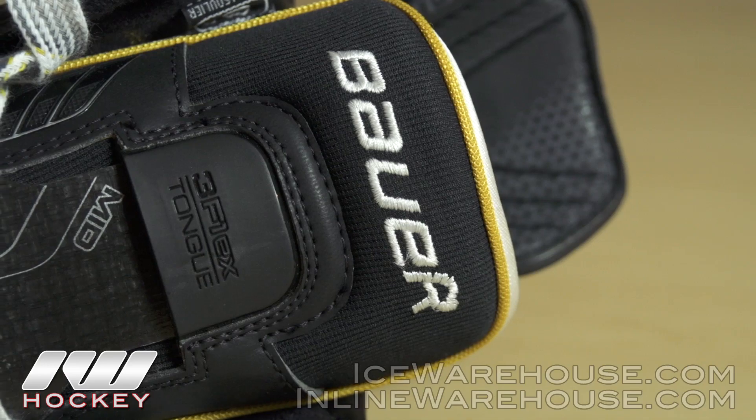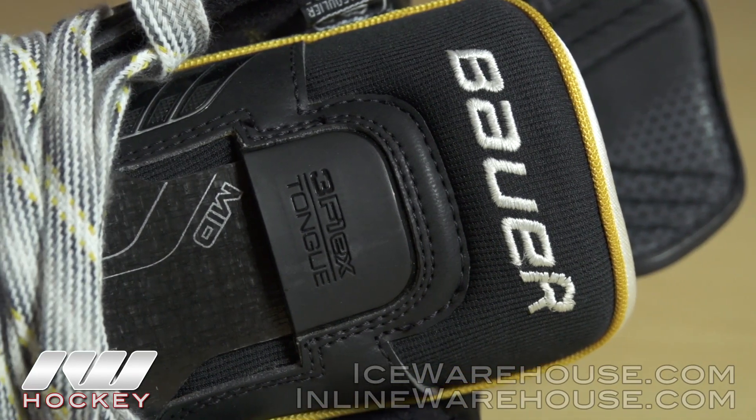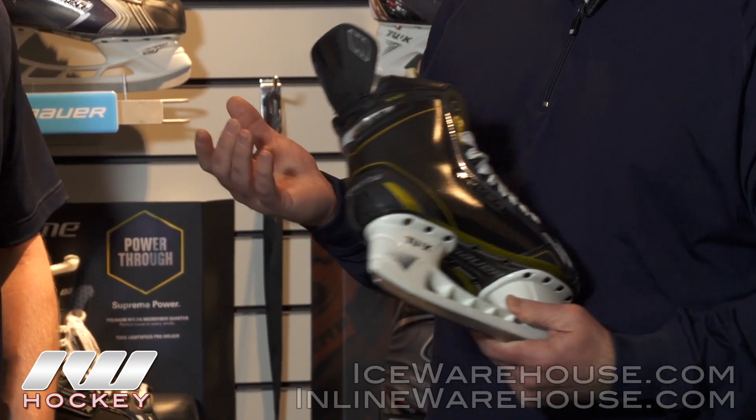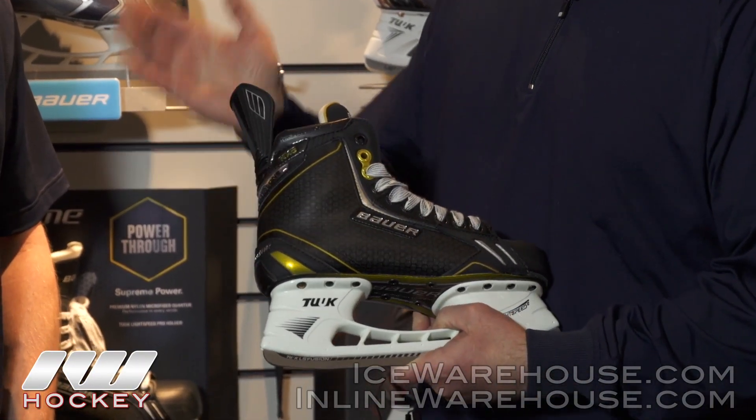You've got your three-flex tongue with customizable inserts, so you can really customize the amount of forward flex you have in a skate, as well as our exposed and ejected antenna guard that is built and engineered to give players five degrees greater range of motion compared to the original Total One skate. From a fit standpoint, it's going to be narrower than a Nexus boot with less volume, and comparing Supreme to Vapor, the Supreme skate is going to be a little wider in the forefoot with a better heel lock than Vapor for most players.